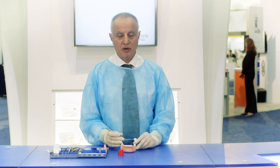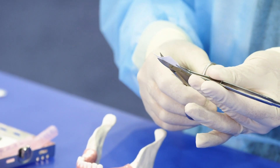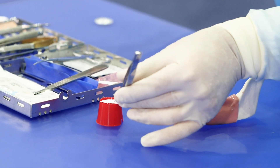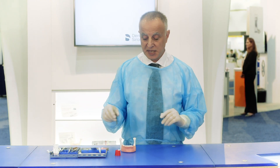The site is now ready for the placement of the O6 Plus membrane. The first thing that we do is cut the membrane and hydrate it in sterile saline. The hydration should be for 30 seconds.